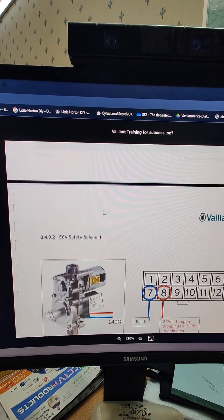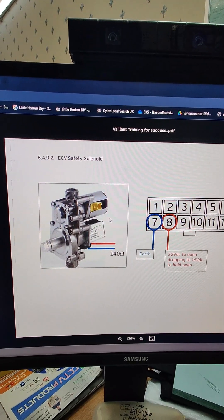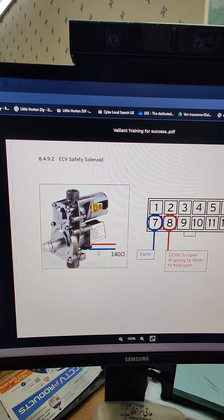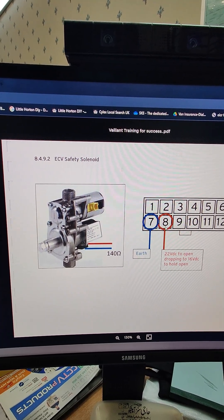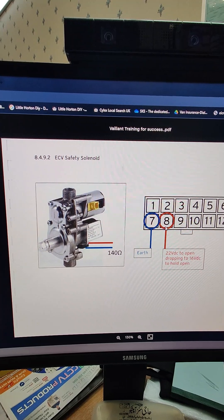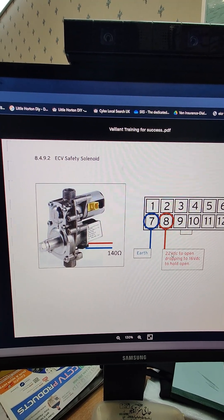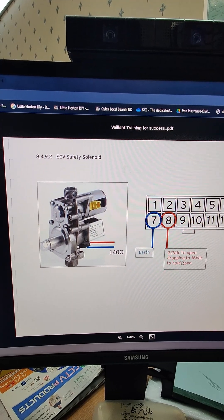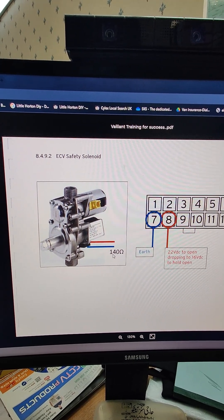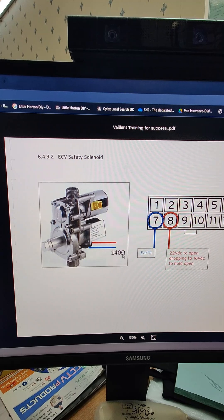The second test will be on the ECV safety solenoid, which is at the bottom — the black connection at the bottom of the valve. We're not necessarily interested in the 22 volts DC dropping to 16 volts DC to hold it open; we are interested in the 140 ohms resistance on this connection.